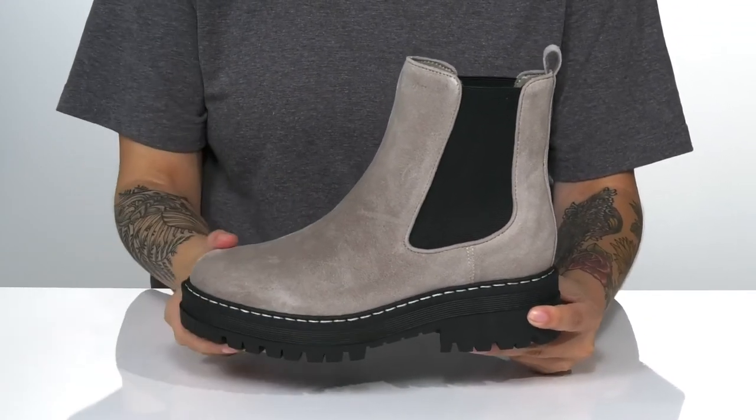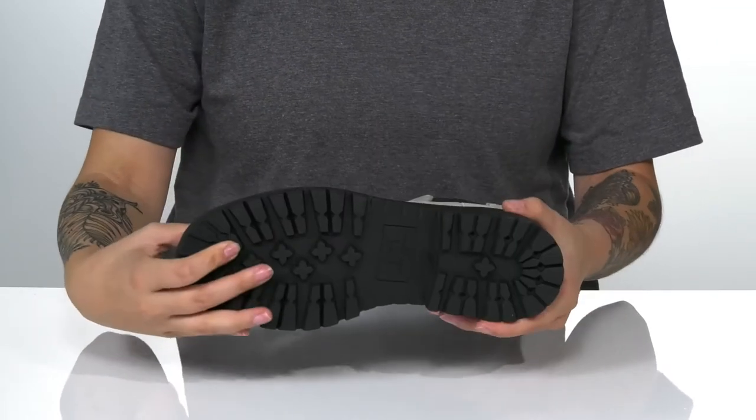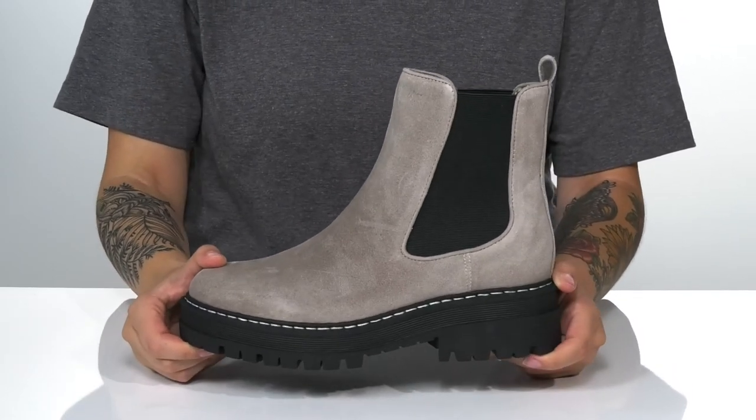There is a platform midsole with a heel at the back that will boost you up around 2 inches in height. Underneath is a textured grippy outsole for traction. And I think these would pair very well with some black leggings.